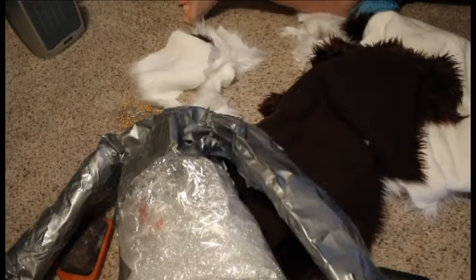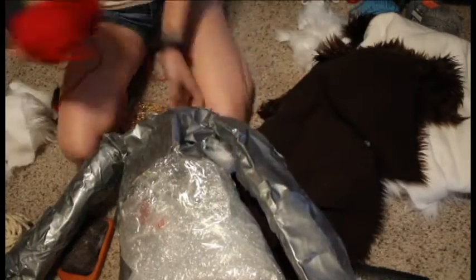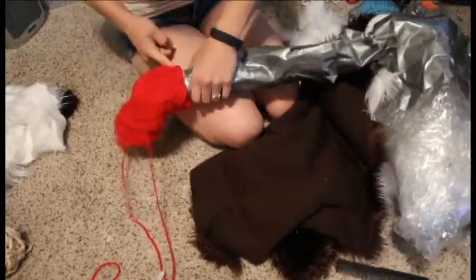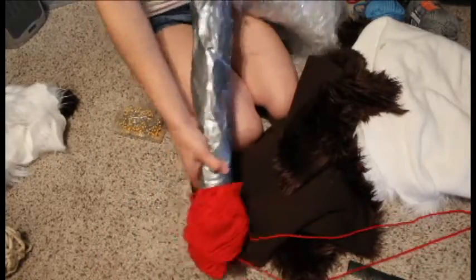Hey everybody, welcome back to my series on how to make a full suit. This video we're going to be doing the arms and the torso. This is going to be a longer video just because it's really involved.